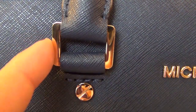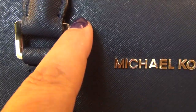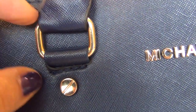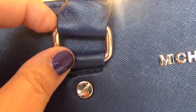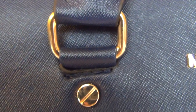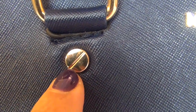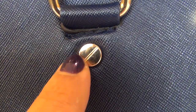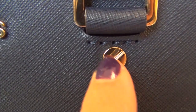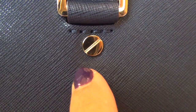You see the hardware here on the real one is squared and it's kind of like a gold finish that almost has a hint of copper in it. But on the fake one, it's definitely just a brass and it's rounded. See the difference? See how it's square on the inside and this one is not? The color is slightly different as well.